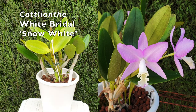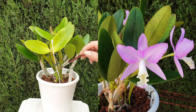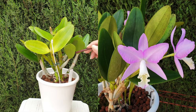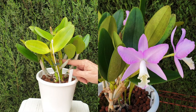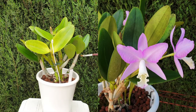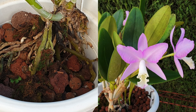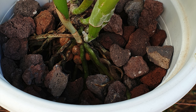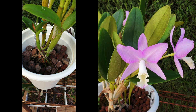Even a healthy, well-growing Cattleyanthe will perform much better if it gets more calcium and more magnesium. Now, to clarify what I am hoping to achieve with the ones in lava rock for the coming season: I am hoping to get a new growth that matches the smaller new growth from the previous year. I'm not working towards a size jump, nor am I working towards blooms — my target for 2024 is very conservative, and if you have Cattleyanthe in a similar state, your expectations should also be conservative.